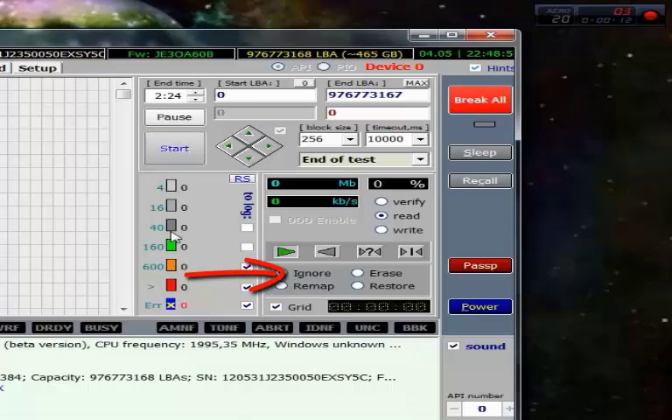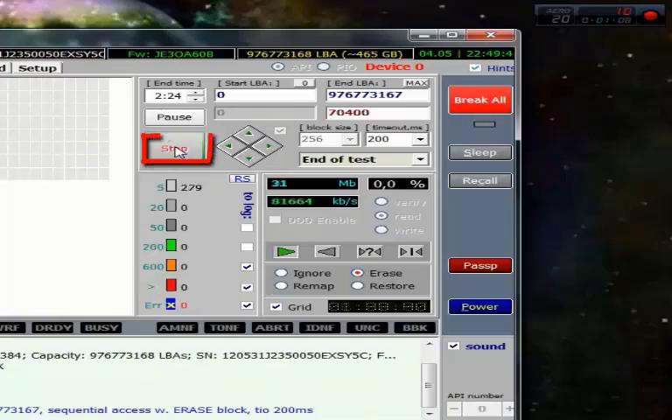Here we have four options. The first one, Ignore, the program just does a scan of the hard disk. The second one, Remap, the program marks the sectors as not working and replaces them. We have Erase — the program overwrites the sector. And the last one is Restore. In this video we choose Errors and then click Start.